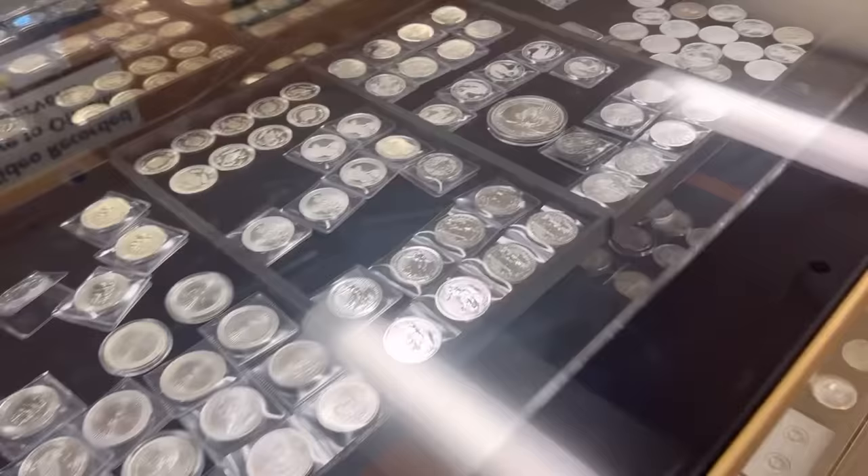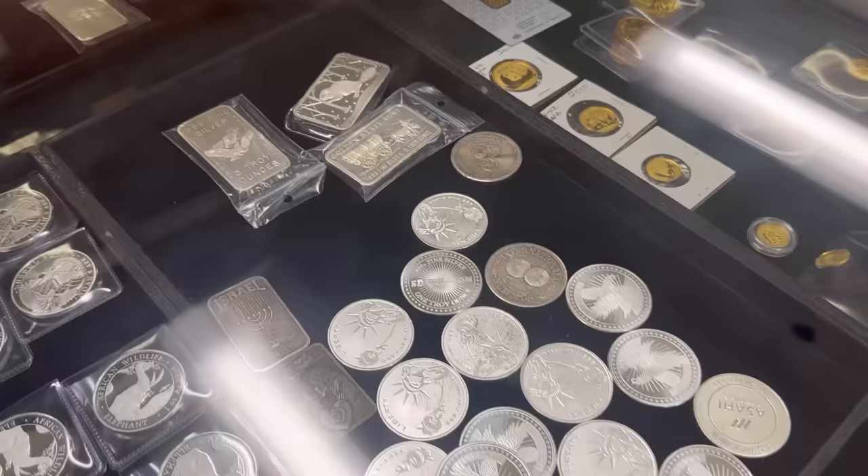I definitely think buying closer to spot is the way to do it. You've got some rounds — that's probably one of the cheapest things in the shop. Rounds, 10-ounce or 100-ounce bars, kilos — kilos are pretty good, reasonably priced. What are you guys at for rounds right now? Four over spot for new ones, and maybe three for secondary market.